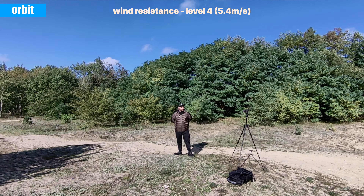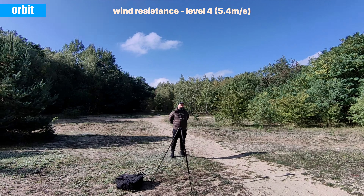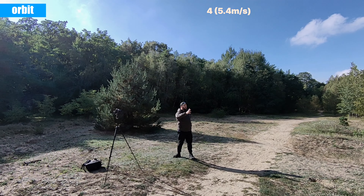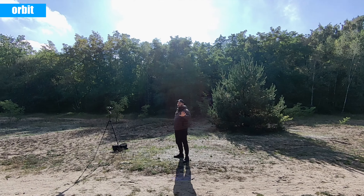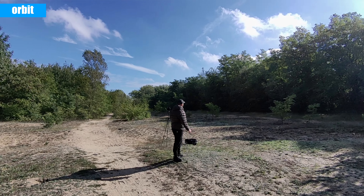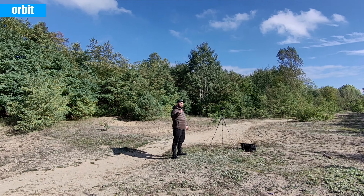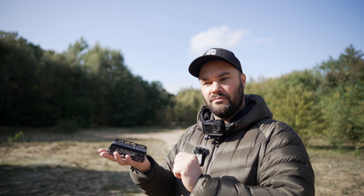I'm surrounded by trees so it's not too bad here, but it's still up against a little bit of wind. You can see in the trees there's quite a bit of movement, and I can see just by looking at it that it's fighting the wind a little bit — but it's still doing a fantastic job. By pressing the path button on the drone you can change it from six meters to three meters and adjust all the options, so you can do a small orbit.